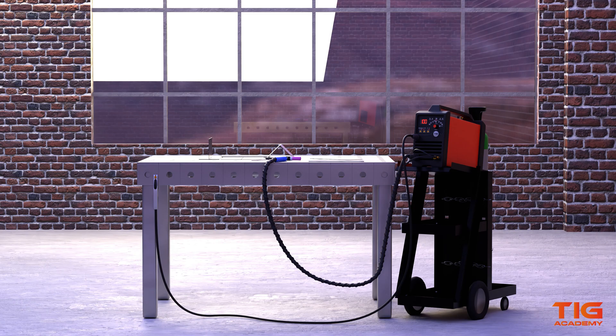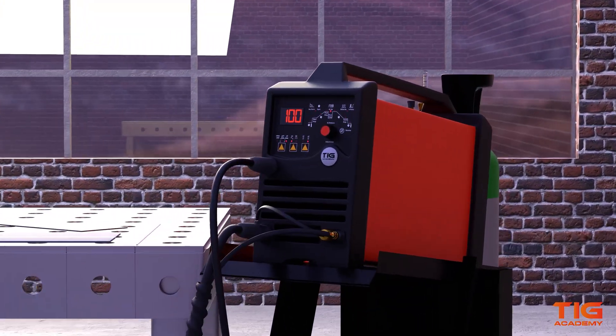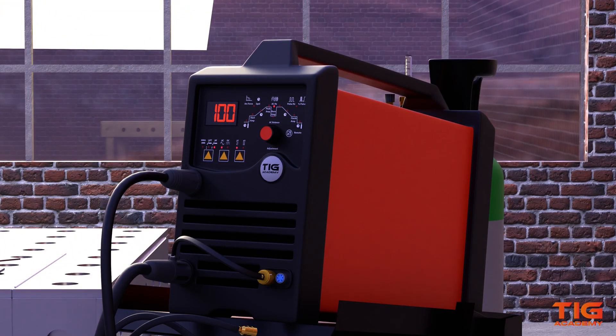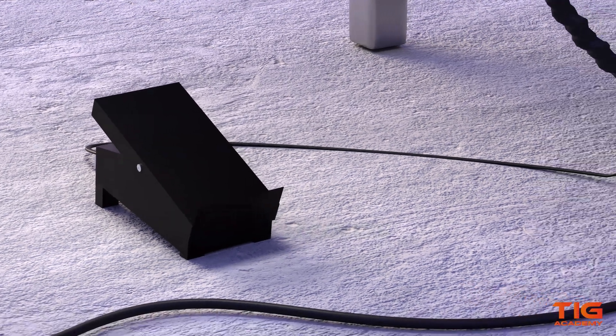In order for the current to flow, you need a closed electrical circuit. Therefore, a work clamp is clamped onto the workpiece or the table, and it is connected to the welder through the work cable. It is also possible to connect a foot pedal to the welder to control the amount of heat that is fed into the metal. A foot pedal can be used instead of a switch or thumb wheel on the torch.